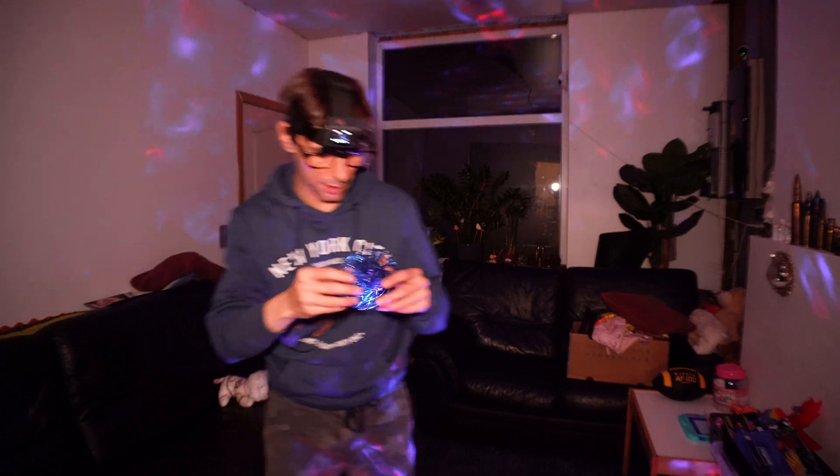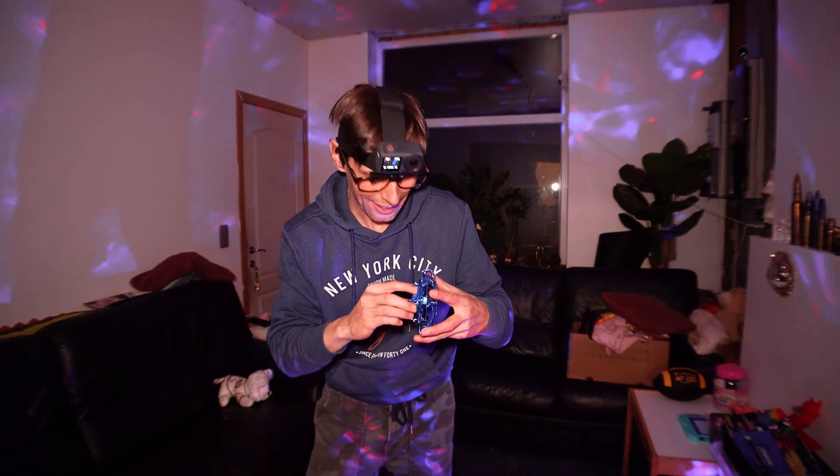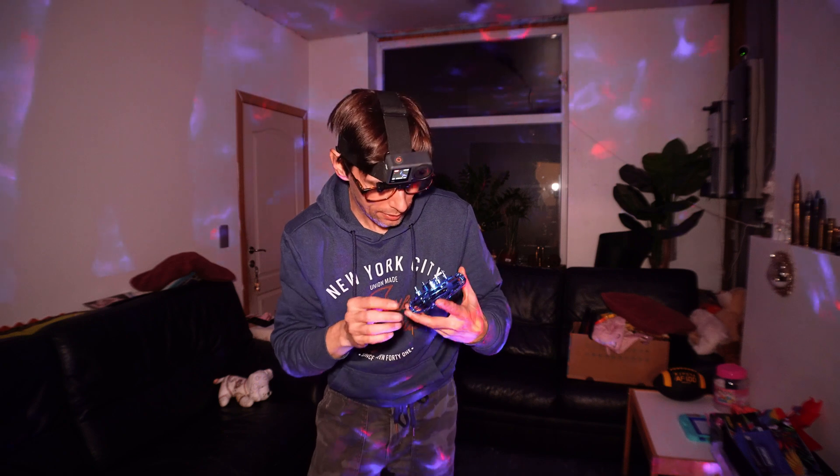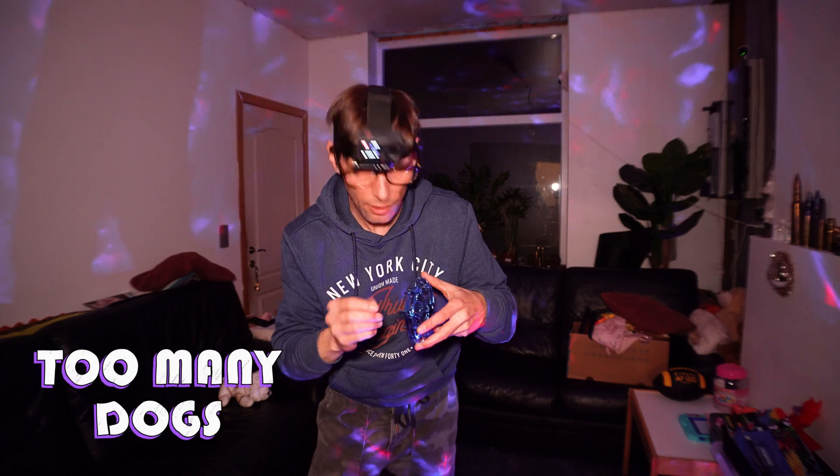I'm gonna turn on the light on the camera to find out how to put it back on. Yeah — a little bit of hair everywhere in here. Too many dogs!